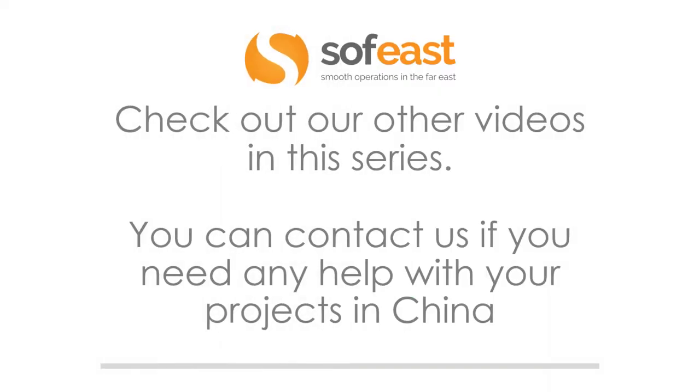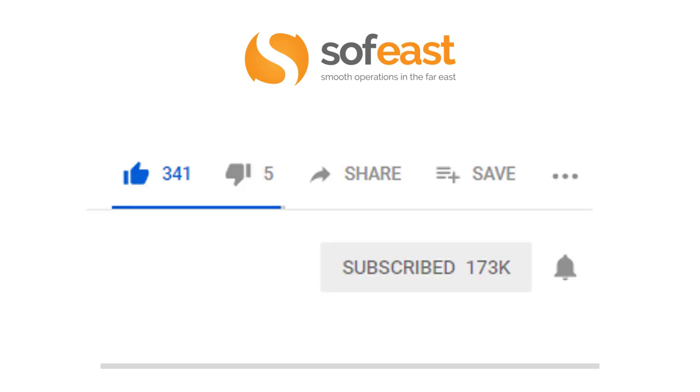Don't forget to check out our other videos in this series and you can always contact us if you need any help with your projects in China. Don't forget to like, share and subscribe, and if you hit this little bell symbol that will notify you of any new content that we upload. Thanks for listening. My name is Paul Adams from South East and I shall see you in the next video.